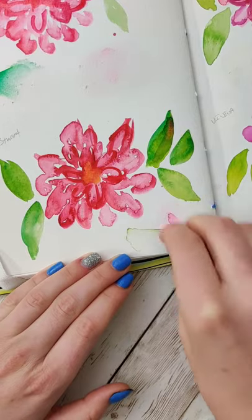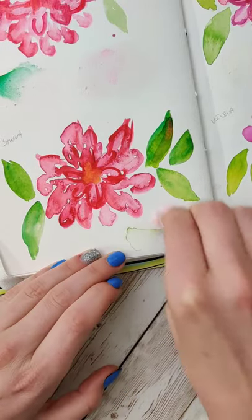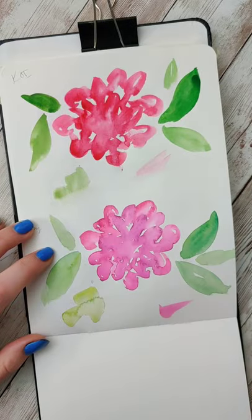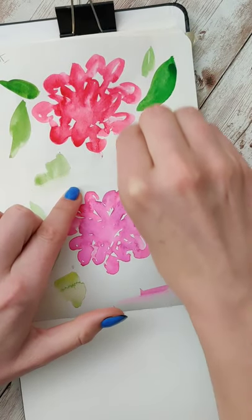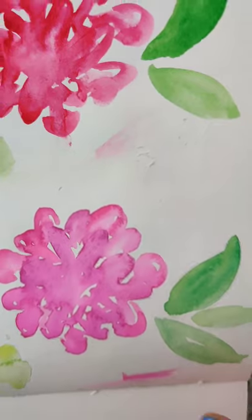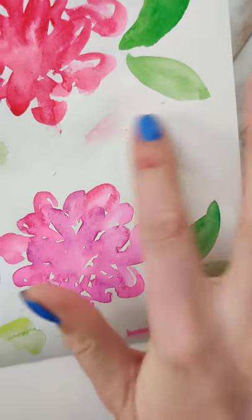Here's the real thing with this trick: you can technically lift dried watercolor if it's non-staining with something like a brush or a paper towel — it just takes a little more elbow grease. The magic eraser just speeds it up, but it's rougher on the paper, so you have a better chance of getting pilling doing it this way. So yes, this kind of works.